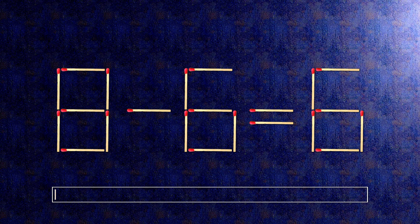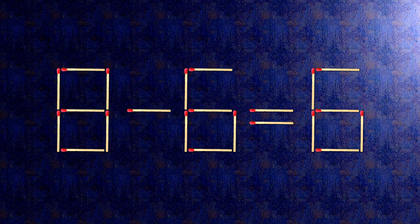How this puzzle is solved: all we need to do is move this match right here. Now, when we check the condition, 0 plus 6 is 6. The task is done and the puzzle is solved.